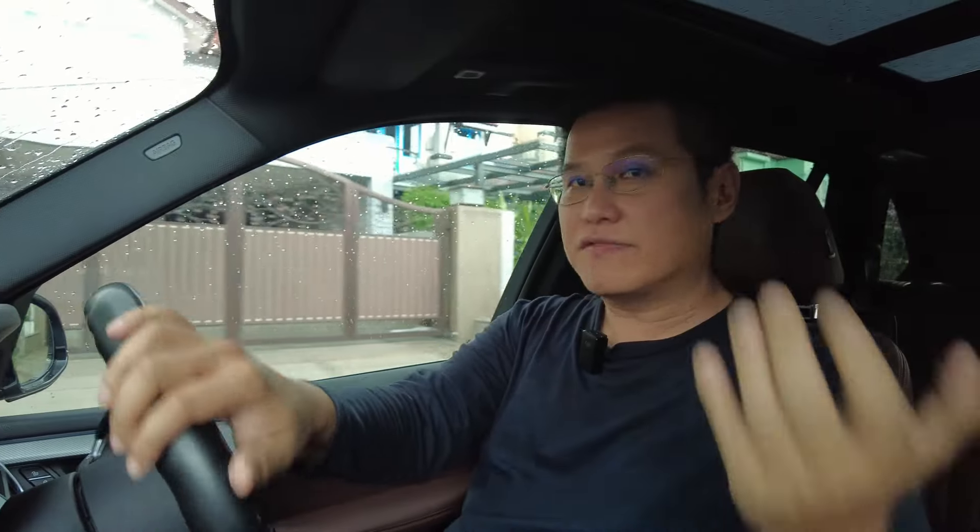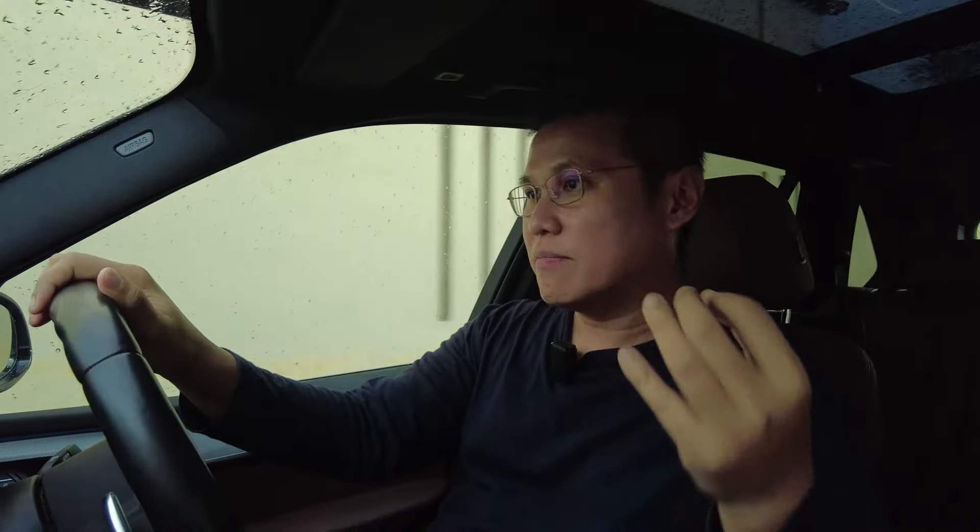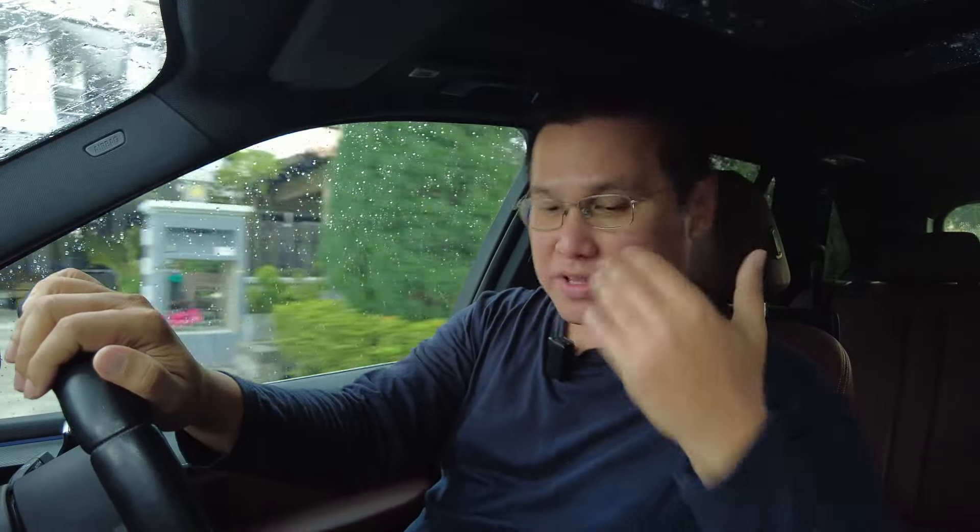This is my first BMW with an electronic parking brake, and I find it quite frustrating. One of my friends has the same X5 model, same year, just a different color, and he experienced a parking brake failure — he had to replace the entire module, which was very costly. So I was advised not to engage the parking brake too often; if on a flat road, just put it in P and rest on the gearbox to avoid stressing the electronic parking brake.